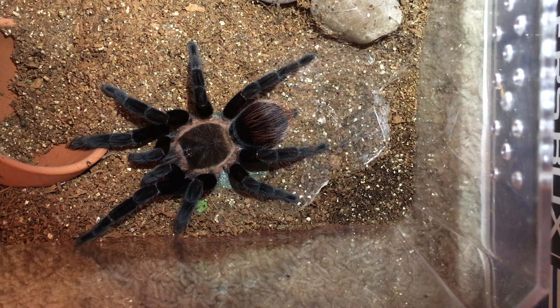Bleeding for tarantulas, especially from their abdomen, can be pretty dangerous and a lot of times results in them dying. Tarantulas don't actually have blood — they have what's called hemolymph. It's similar to our blood but a little different, and it's important for their bodies. The way their bodies function is somewhat hydraulically, like a hydraulic machine. Some of their joints are moved with the pressure of their hemolymph, and they need to have adequate pressure and liquid in them to function.